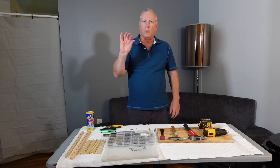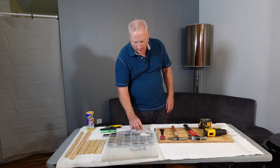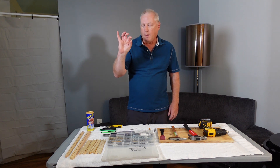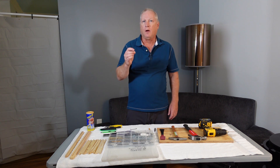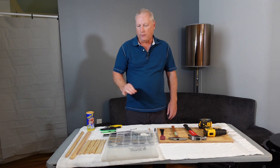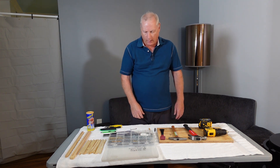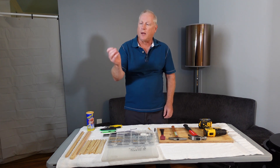I have one-and-a-quarter-inch nails for assembling frames, three-quarter-inch nails, and five-eighths-inch nails or tacks. All three of those will get used this evening in this lesson.